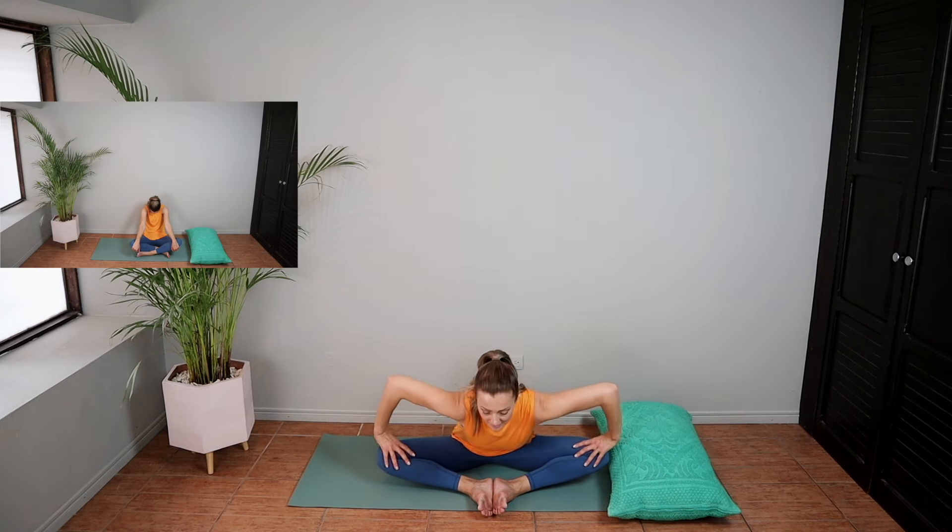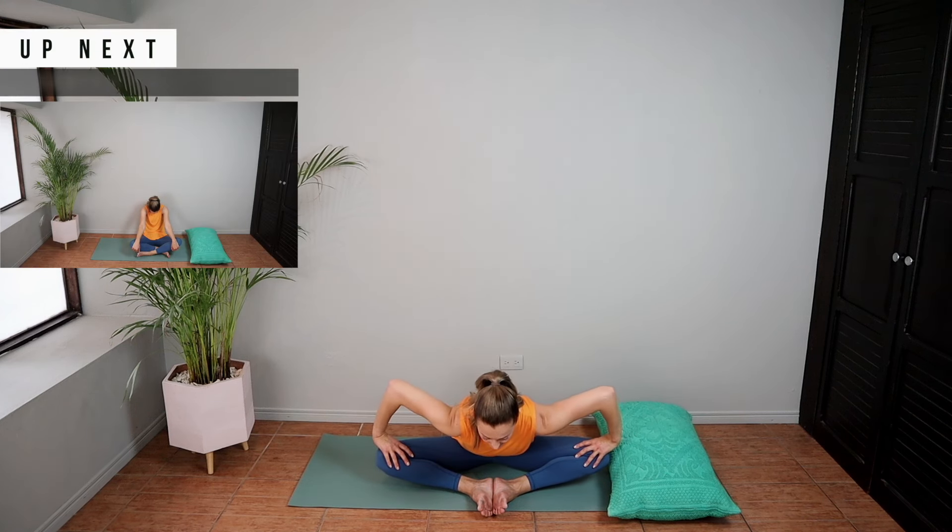We're going to be doing a seated butterfly stretch. To really intensify this one, you need to push your hands or your elbows into the inside of your knees and lean forward. You'll definitely feel it in your inner thighs and hip flexors.